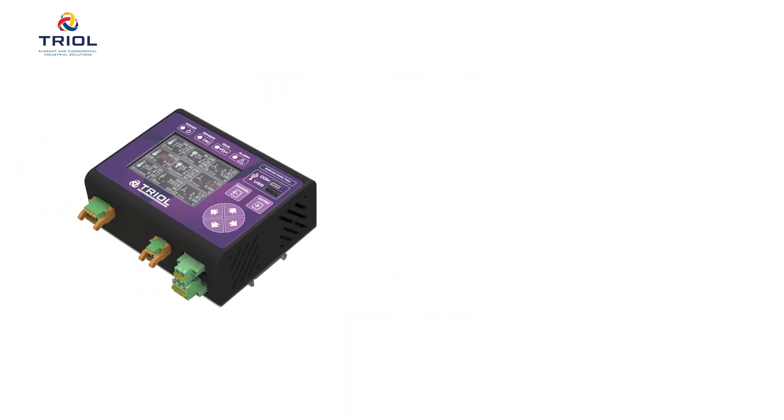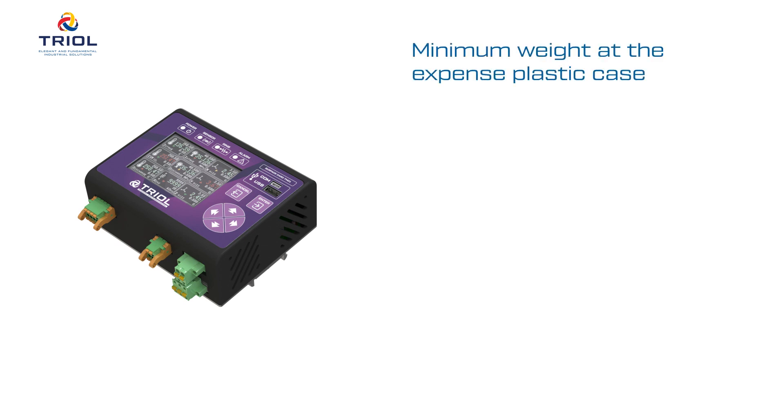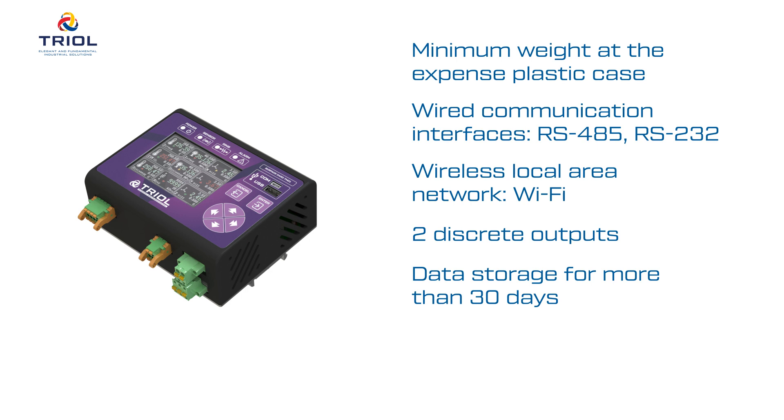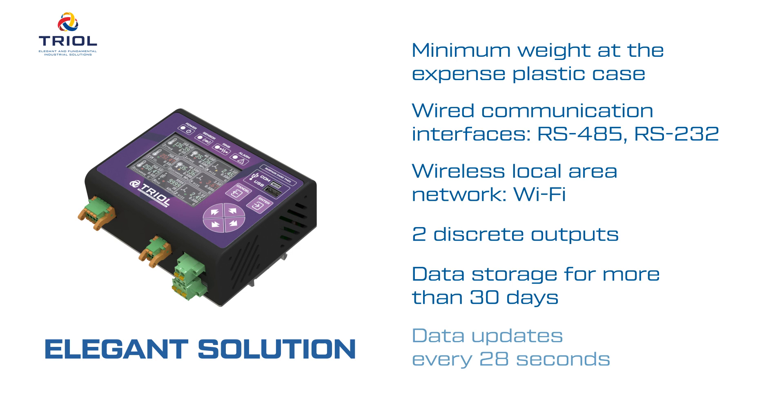The surface card is made in a plastic case, keeping its weight to a minimum. It has wired communication interfaces — RS-485 and RS-232 — and wireless local area network Wi-Fi. It has two discrete outputs and provides storage of DMS data for more than 30 days. The ground unit is an elegant solution for complex tasks. With data updates every 28 seconds, TRIOL TM01 protects your equipment.